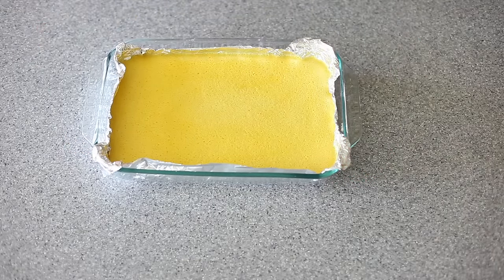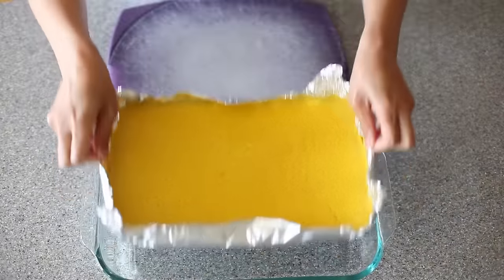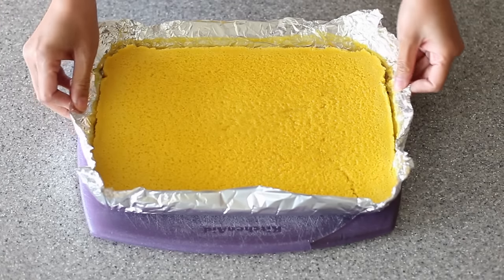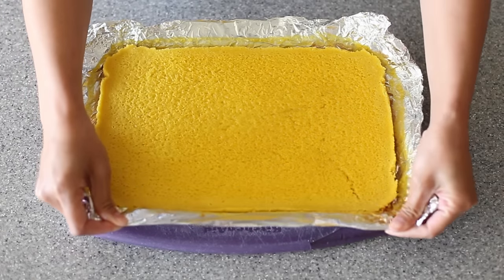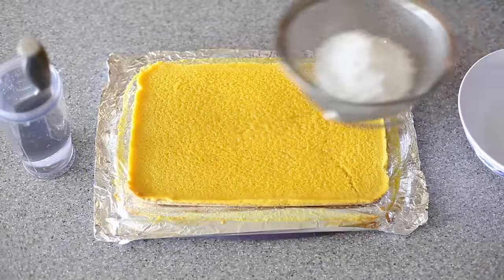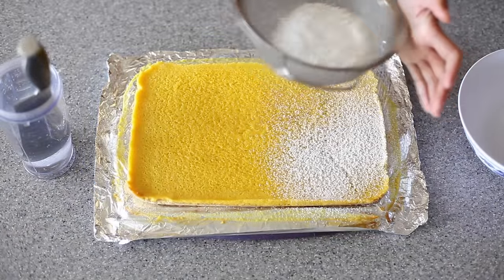Once this cools down, I'm going to place it in the fridge for a couple of hours. Technically, I did it overnight, which is even better. The foil should come off pretty easily at this point. When your lemon bars come to room temp, you can go ahead and dust the whole thing with powdered sugar.